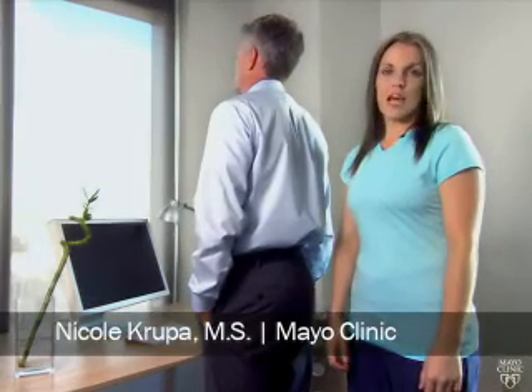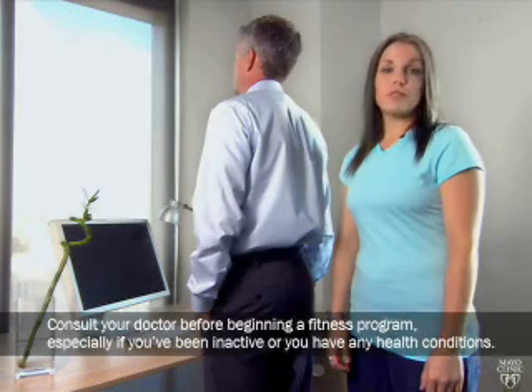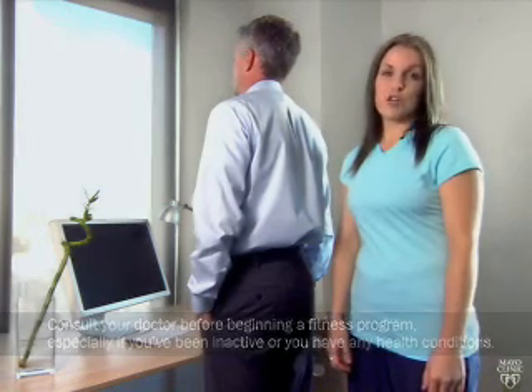Standing or sitting for long periods of time can make areas of your body sore. To prevent or reduce stiffness and pain, try these stretches.